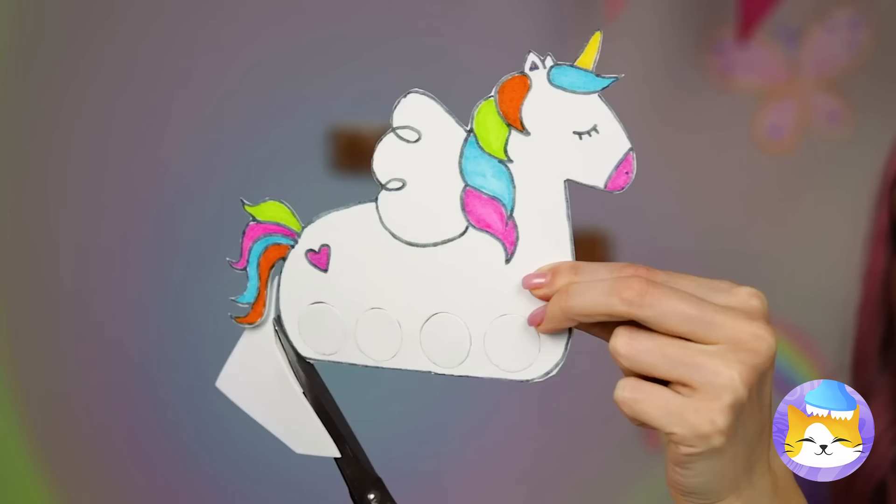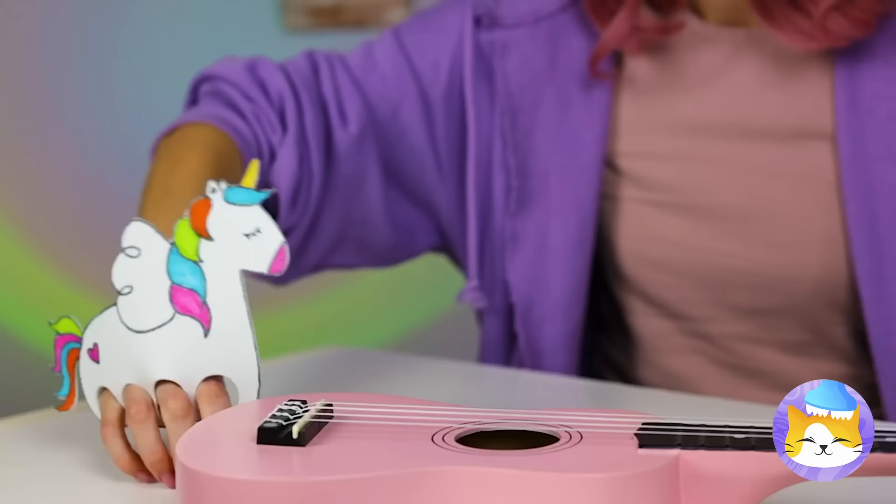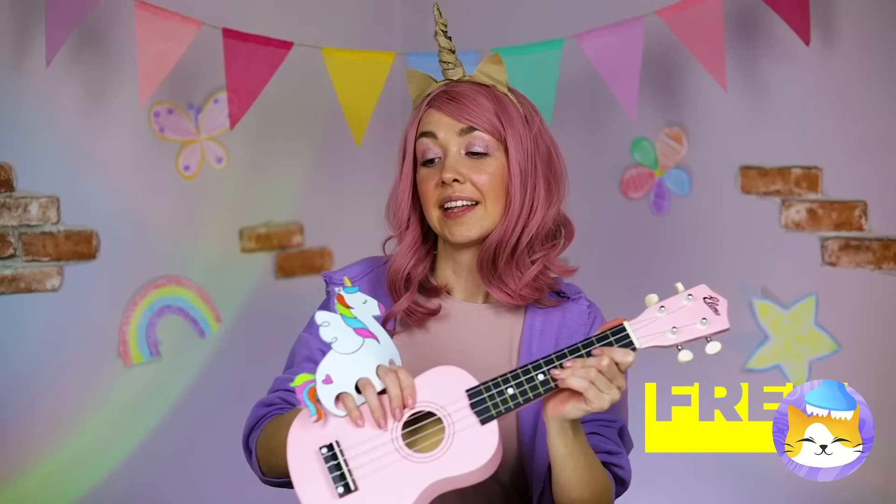Draw it and cut out four holes for legs. Now let's take her for a stroll and strum a guitar while we're at it.